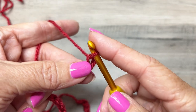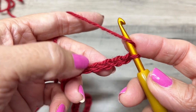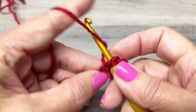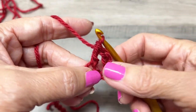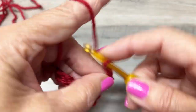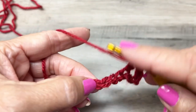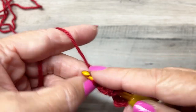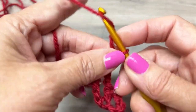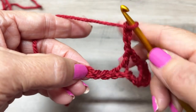To start row one, we're going to double crochet in the sixth chain from the hook — one, two, three, four, five, six. Now we're going to chain three, skip the next three chains, and double crochet in the fourth chain. Chain three, skip the next three chains, and double crochet in the fourth chain.